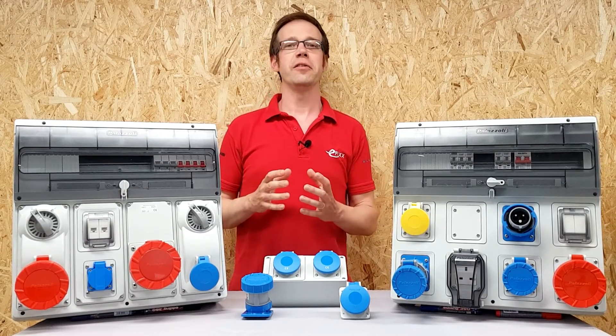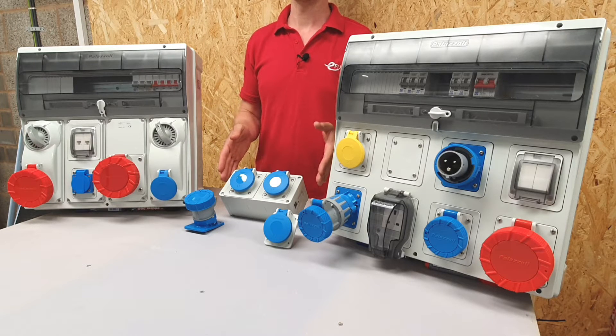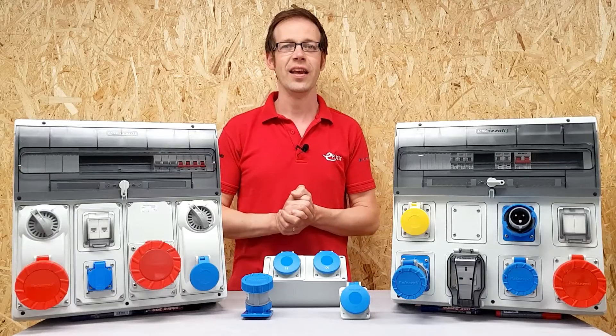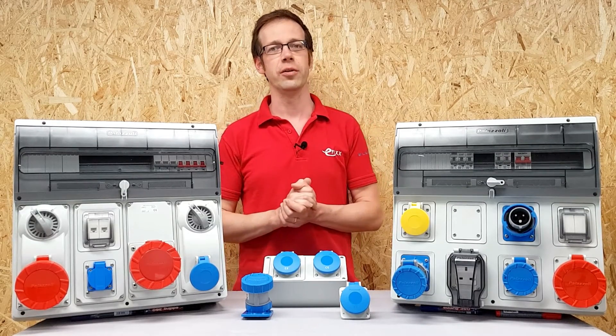The enclosures are available in this windowed version, which can incorporate circuit protection, or in this version where several socket outlets can be connected up. Both of these enclosures come in different sizes. The enclosures are rated at IP66 and IP67, which makes them suitable for pretty serious environments.